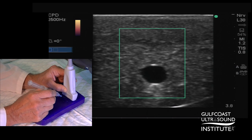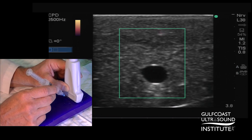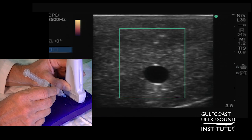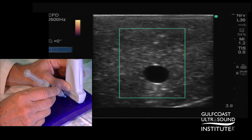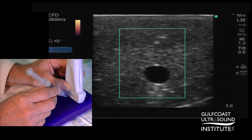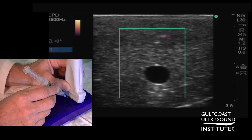I'm going to advance the needle at approximately a 45-degree angle towards the target structure. You can see that as I'm using the fanning or sliding technique to see the needle tip, we can certainly see the needle tip without Power Doppler, but as we agitate the needle tip, you get a bright flash. This is very helpful for finding the needle tip in difficult tissues.